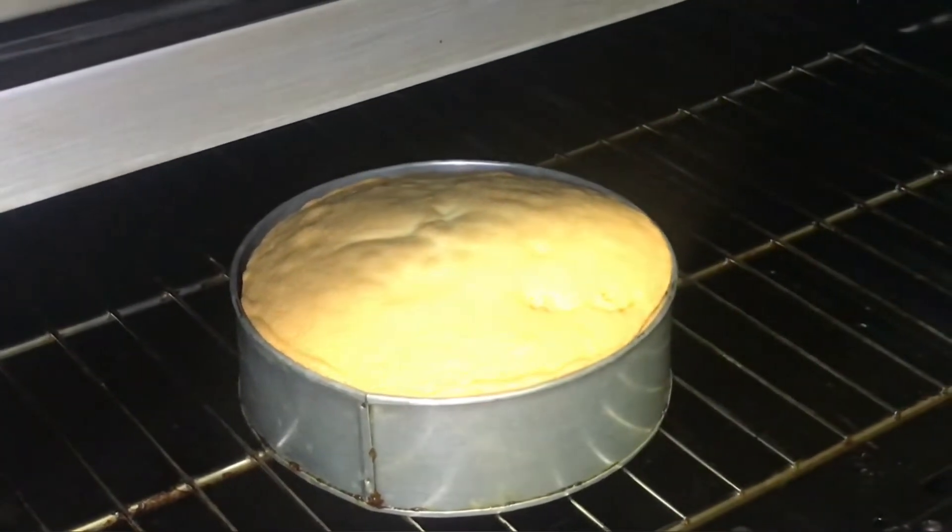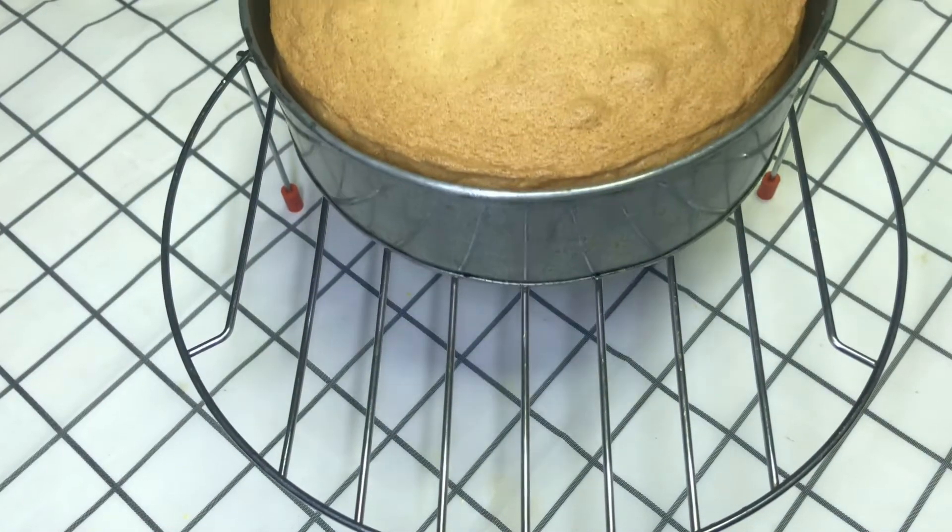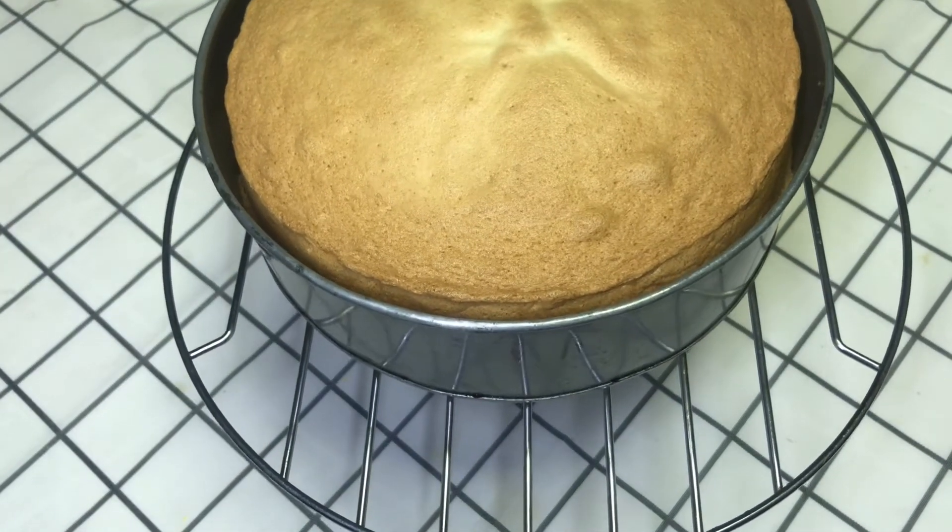You can adjust based on your oven because every oven is different. After 25 minutes, I checked the cake and the batter didn't stick to the tester, which means the cake is baked. Then you will keep it on a cooling rack.